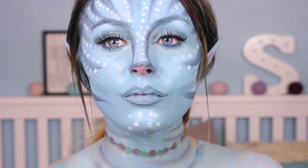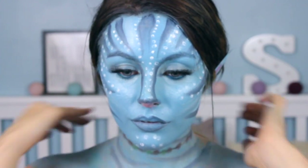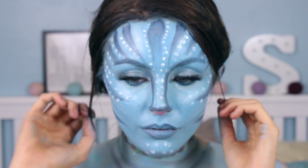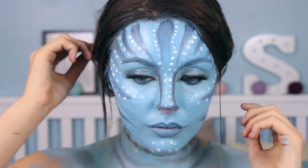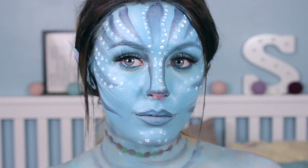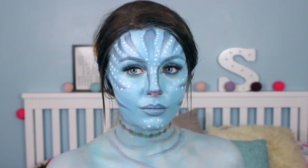And that, you guys, was the finished look! I hope you enjoyed this super budget-friendly avatar look. It's by no means near the quality of professionals, but I just wanted to show that you can do stuff like this at home on a budget and it looks quite effective. Thank you so much for watching and I'll see you in my next video — bye!